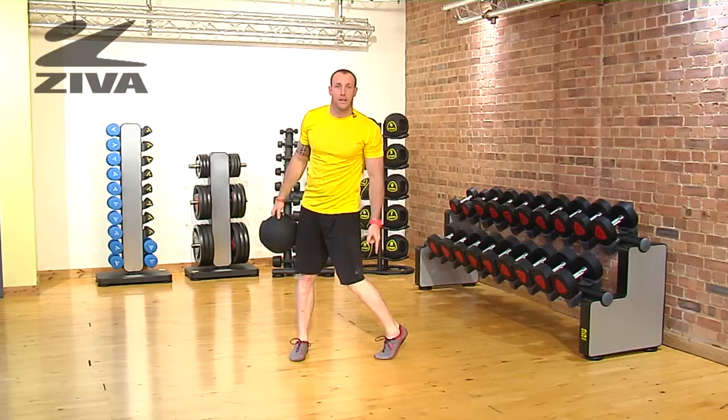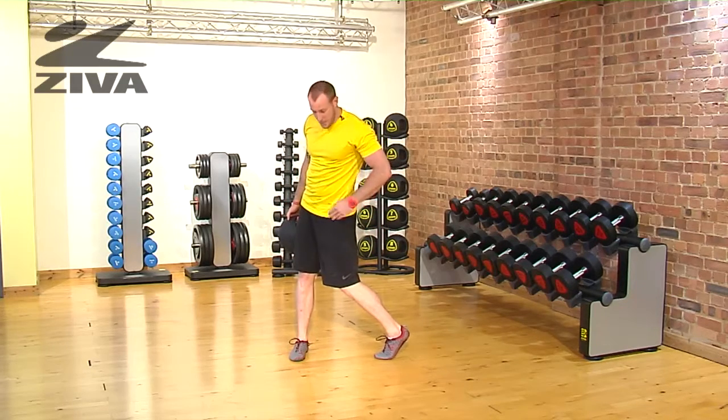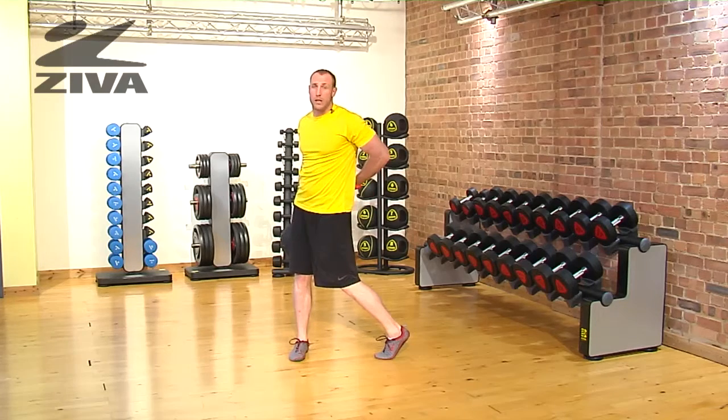It's very important that we pivot this trail leg, because if you have tight hips, it's going to be very difficult to unlock the hip. By picking up that back foot, it allows that motion to happen more comfortably so we don't get low back pain.